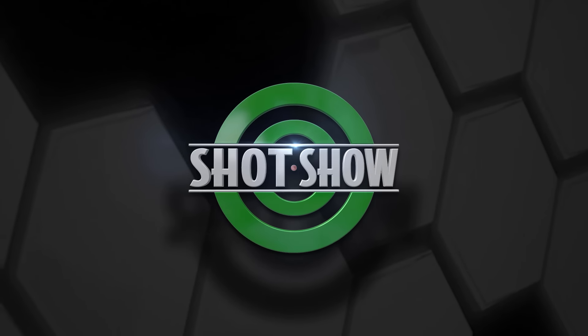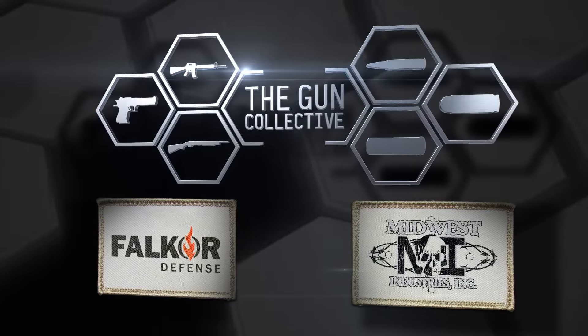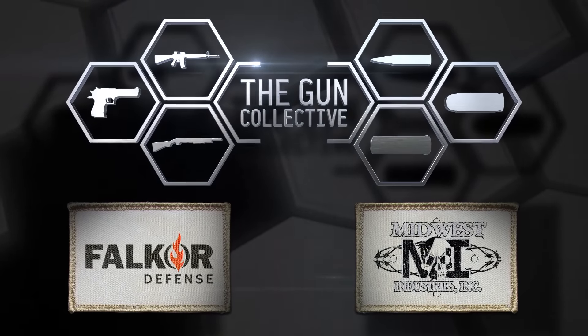You're watching SHOT Show 2016 coverage from The Gun Collective, brought to you by Midwest Industries and Falcor Defense. Be sure to click on the links in the description to find out more about those great companies.